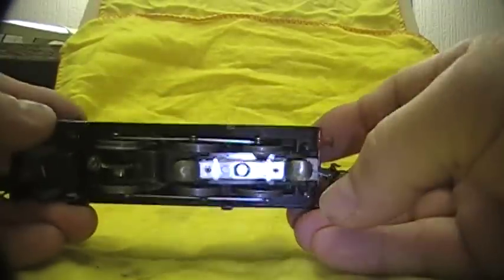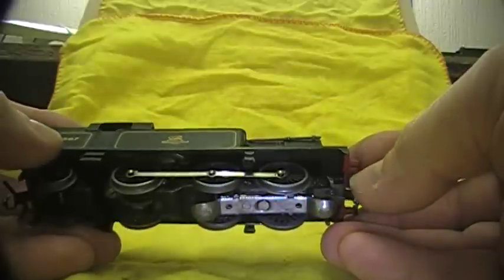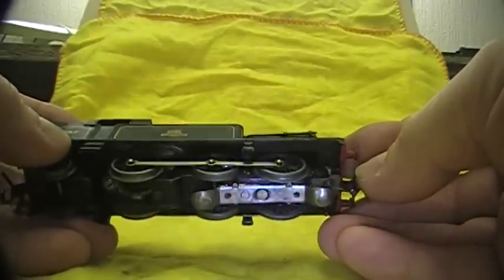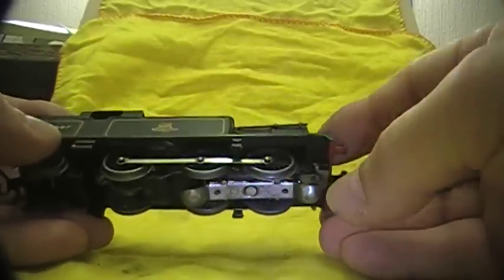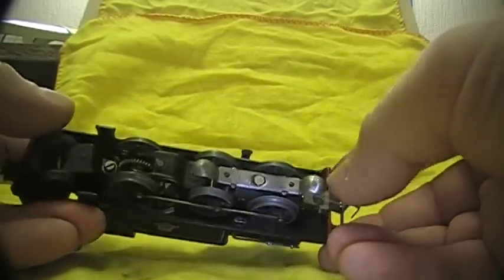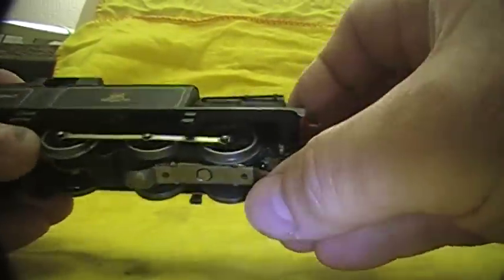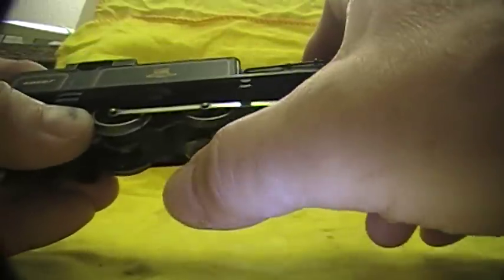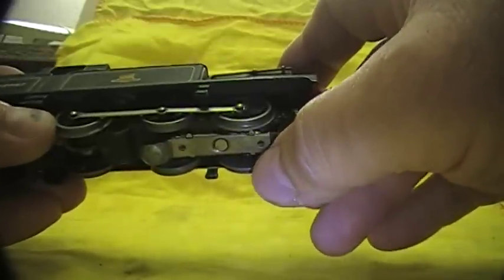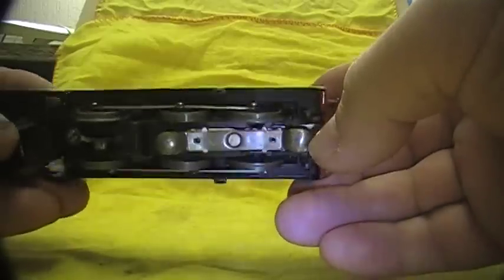First we need to remove — well, we can look at the bottom side first. A lot of people might think it's a magnet problem, but we can have a look and see if it is. Also, the skidding is normally either the wheels are oily — which you can see they're dry — or the spring tension on these pickup ones is too tight, which they do feel a little bit tight. So that's one thing we'll have to look at.